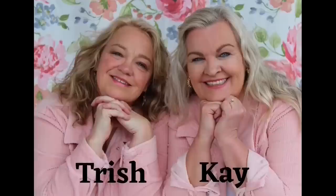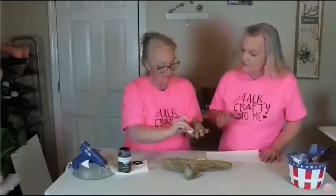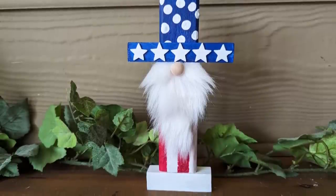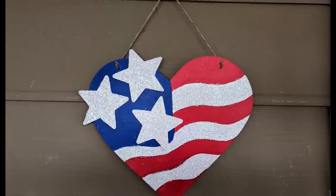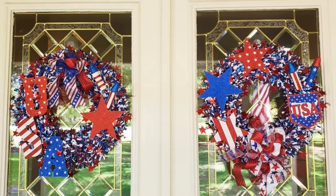Hey friends, this is Trish. We appreciate you stopping by our channel today. If you are new here, we hope that you will hit that subscribe button and come back often. And if you're a returning friend, thank you so much for your support. Kay and I love to show our patriotism with patriotic decor. In today's video, we have five super easy budget-friendly home decor DIYs that are perfect for the summer right through the 4th of July. We hope that you will sit back, relax, and enjoy, and maybe even be inspired to make some yourself.